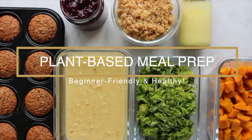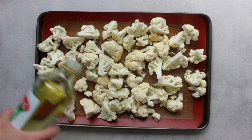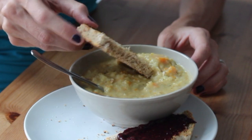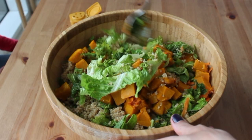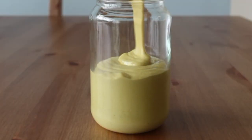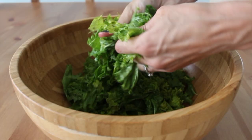Welcome back to another meal prep video. Today we are doing a winter into spring meal prep. We've got a hearty soup, warming comforting orange muffins, but we also have lots of lighter items like salad, salad toppings, and dressings — a bunch of different recipes to keep your week exciting, healthy, and full of flavor.